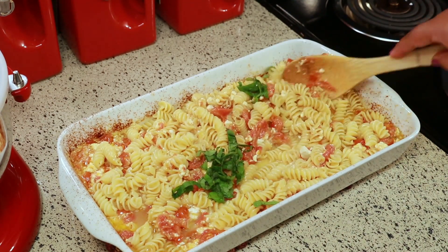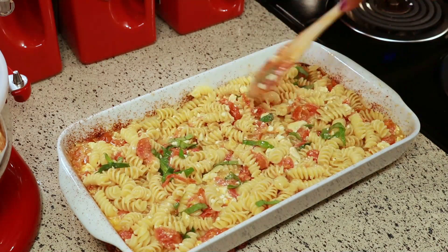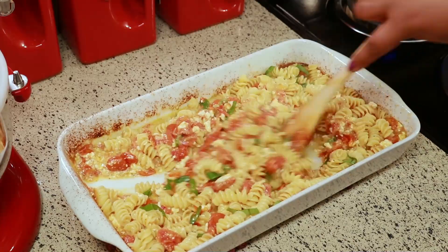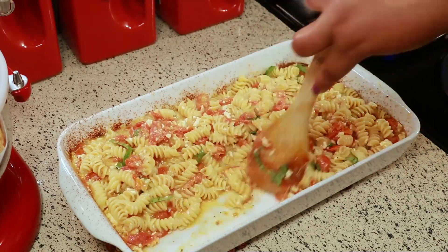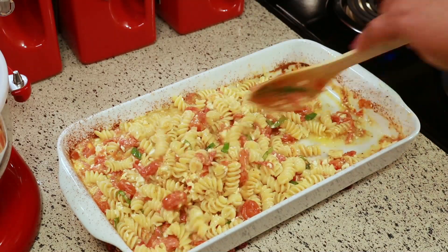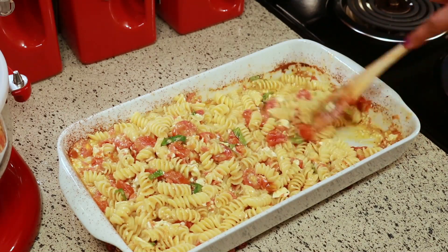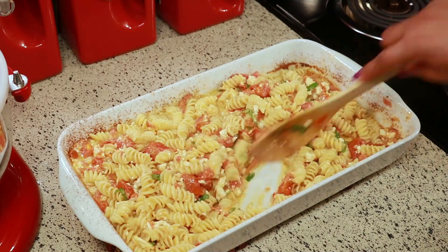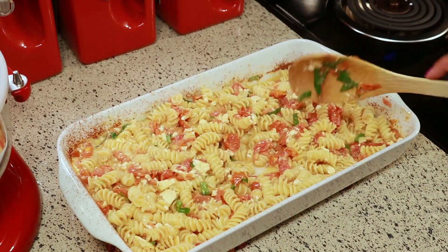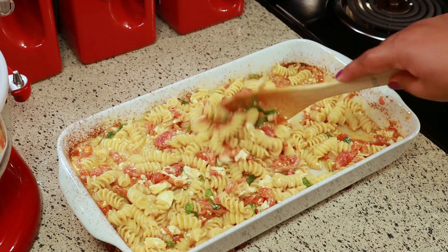Stir that really well to mix everything together and you're done. When I looked at this recipe it said it serves eight people — that got me thinking, are they talking about eight kids? Because it was just me and my husband and we ate from this two different times, so we only got four servings out of this big dish. Maybe we ate too much, but it didn't feel like a lot.